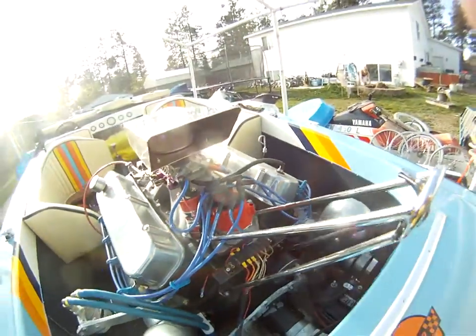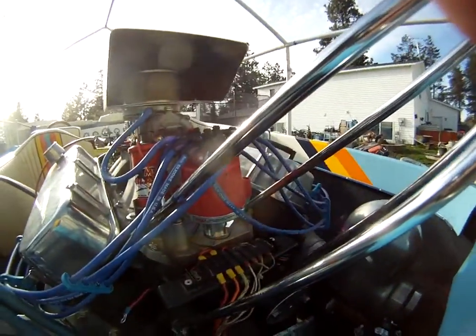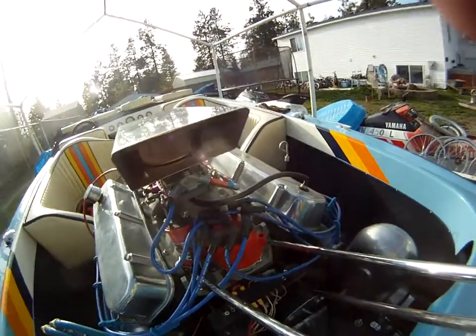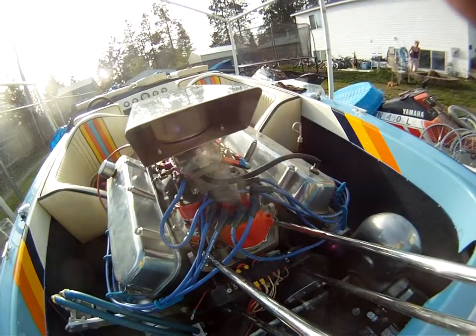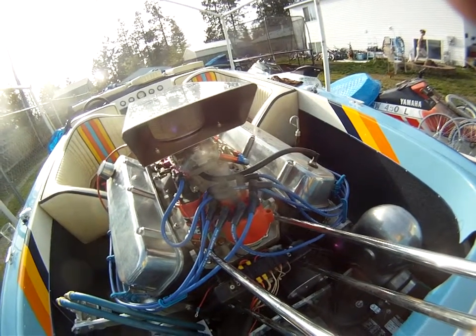Anyway, that was just what I wanted to show you guys — where my marks are and how things lined up and why we phase the rotor, the distributor, all those good things.